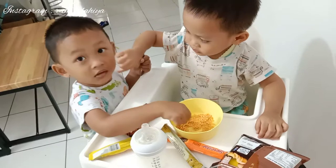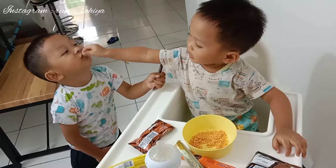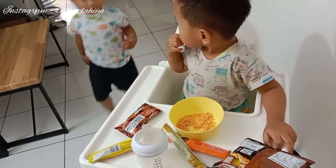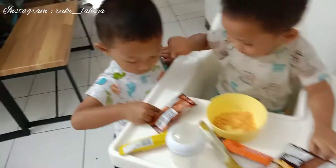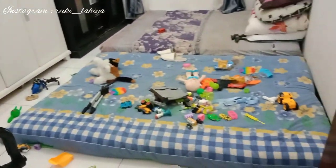Aku masaknya santai banget. Ini Kai lagi di depan pintu dapur, lagi ada ajam - anaknya adik aku - lagi main dan anteng banget. Mereka habis ngeberantakin seisi kamar mam. Mami-mami bisa lihat kamarnya Kai - kayak gini, tuh.